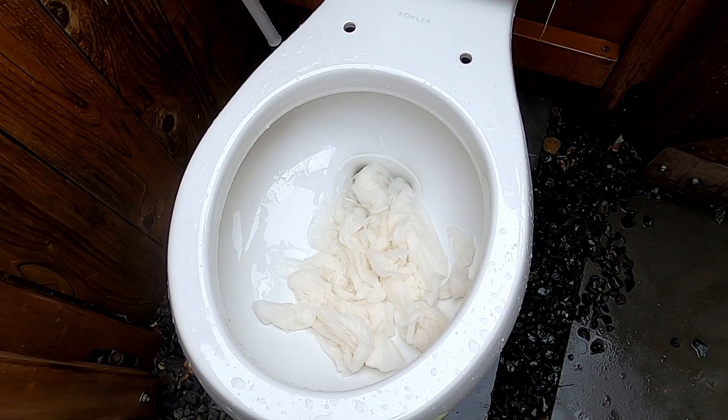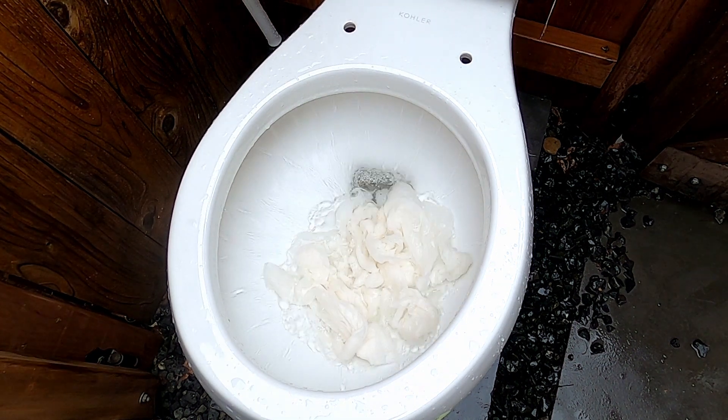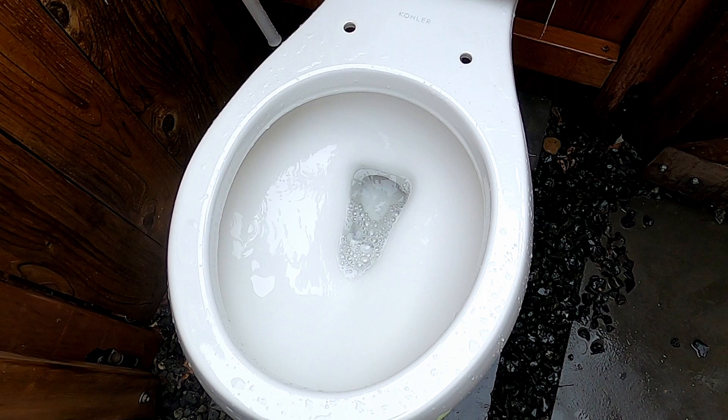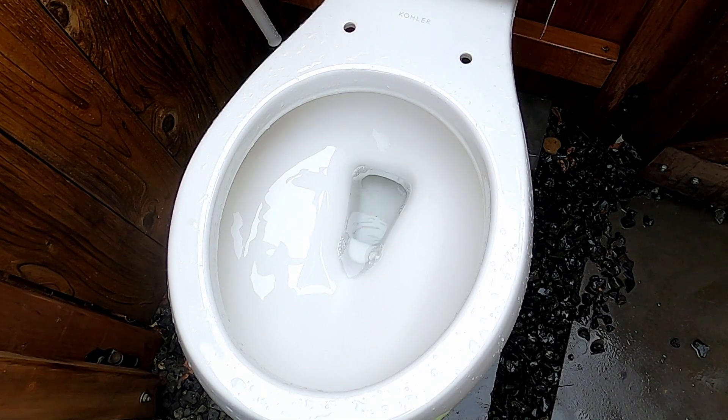Here is sixteen paper towels. It did pass.